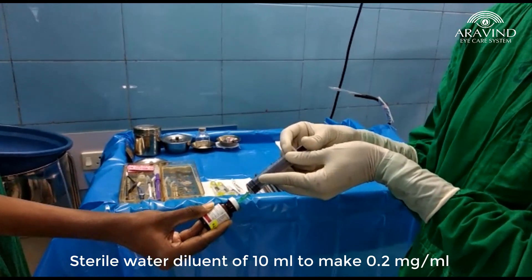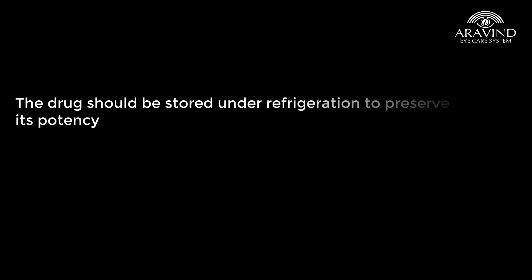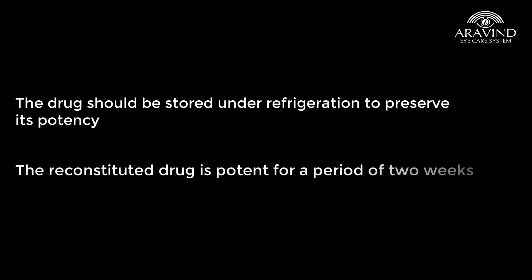The drug should be stored under refrigeration after reconstitution to preserve its potency. The reconstituted drug is potent for a period of 2 weeks only.